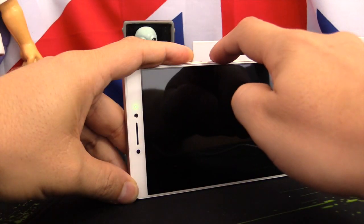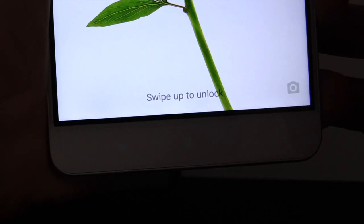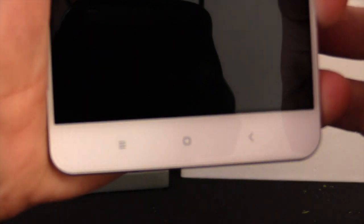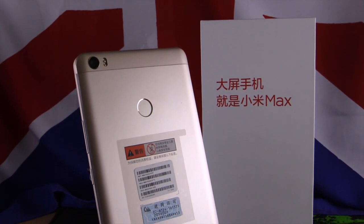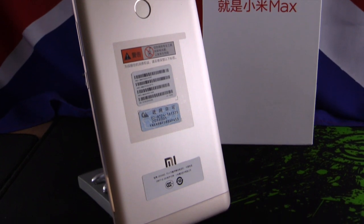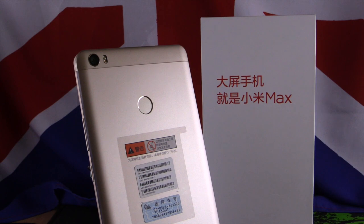The phone supports OTG. It also has a notification LED at the top, which is very important. The buttons at the bottom have backlighting so you can see them in the dark — home, back, and menu buttons all have light. The battery is 4850 mAh. You can't remove it; it's a unibody design. It has quick charge with a 2A charger, so you can charge it quickly, which is very important given the very large battery.